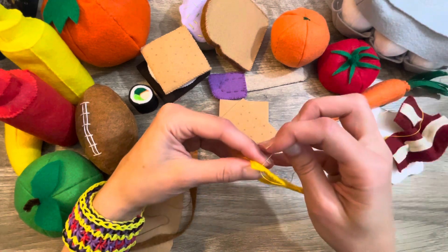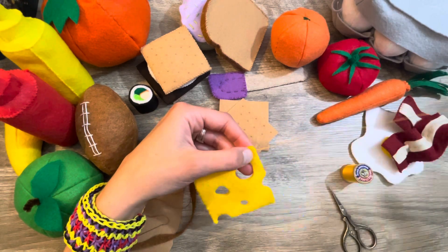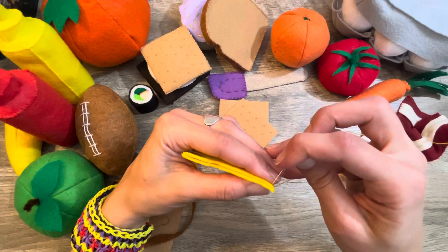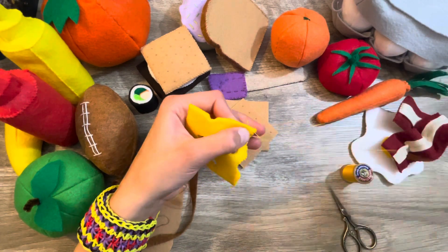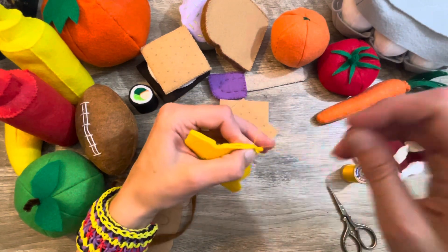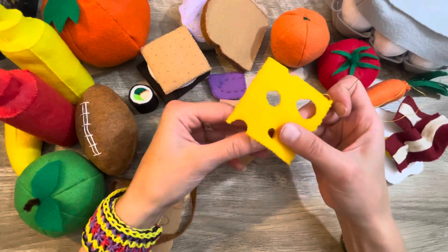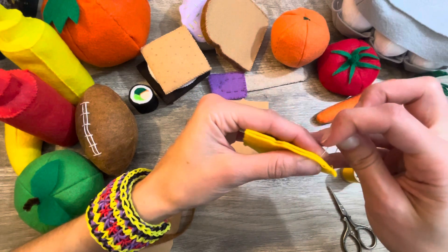Do any of you guys like to sew? Are you into quilting, sewing clothing or other useful things, or are you more of a hand sewer? I can do both — I can quilt and sew clothes, though I'm not very good at clothing since I haven't had much practice. I've done a lot more hand sewing so I'm probably better at that, but I can totally do all of it.